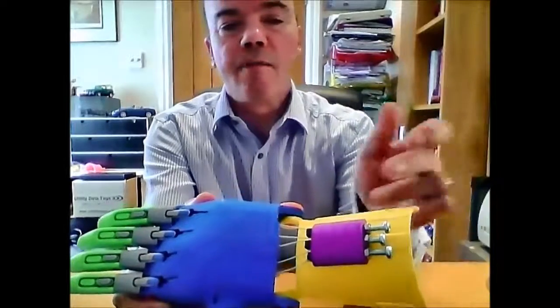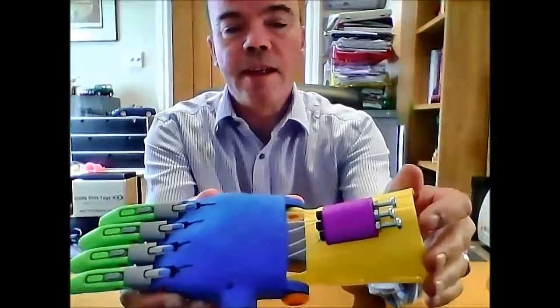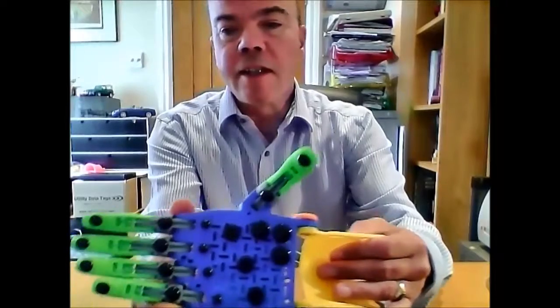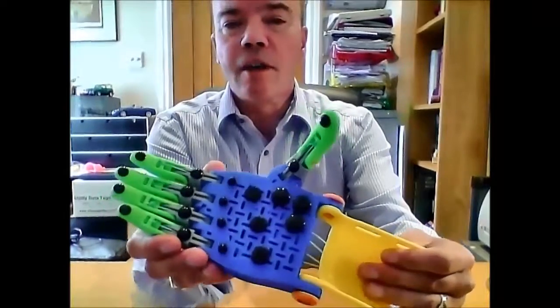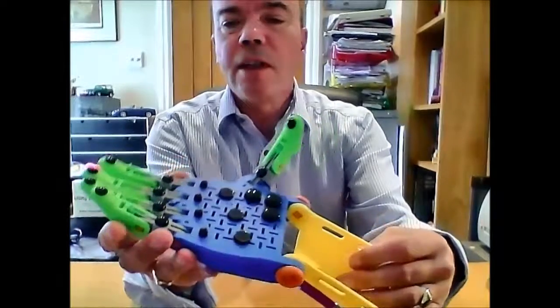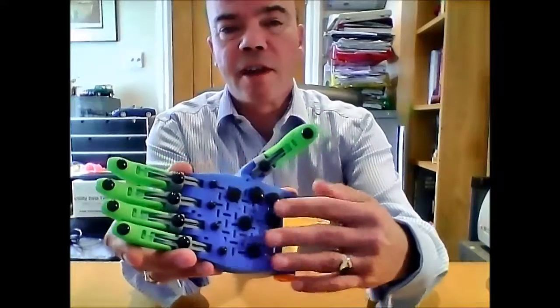I've put block nuts on the bolts for the tensioners just to make it a little bit easier to fine tune them. The other difference to most of the other hands that I've seen is that I've put stick-on grips. These are self-adhesive but they're backed up with super glue, and they give a better range of grip, especially around the palm area.